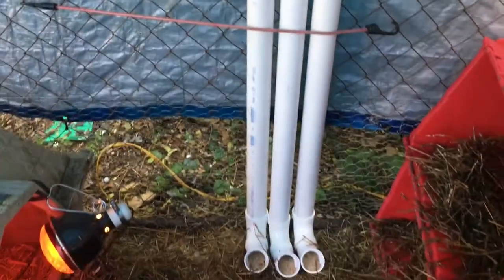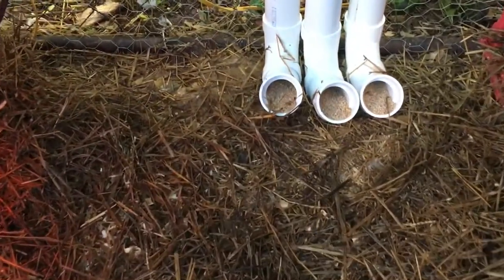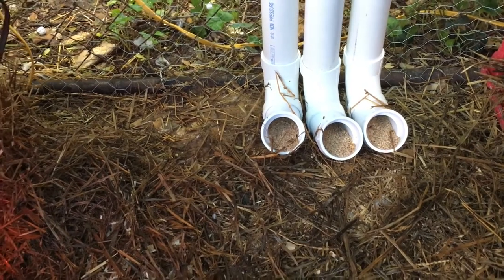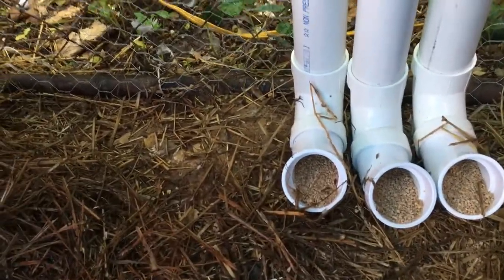I've got them completely filled up with the caps back on top. As you can see, not much came out at the bottom — it just starts out slow and then it'll catch and release. The tube will fill up as the chickens eat from the bottom, and it'll just continuously drop without spilling on the floor.